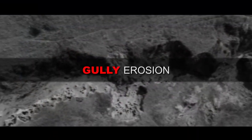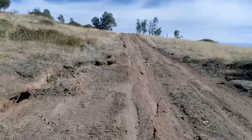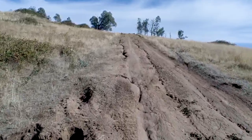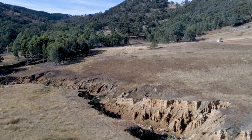Gully erosion — often likened to a scar on the surface of the earth — is caused by running water eroding our fragile soils to form channels. It can carve out deeper water courses that can spread rapidly up drainage lines. Active gullies can threaten roads, fences, buildings and restrict land use and access.